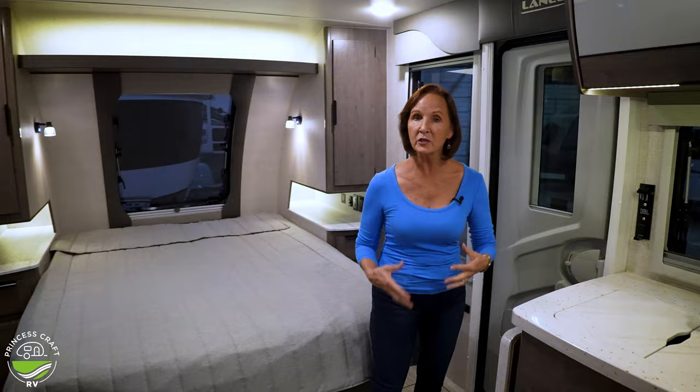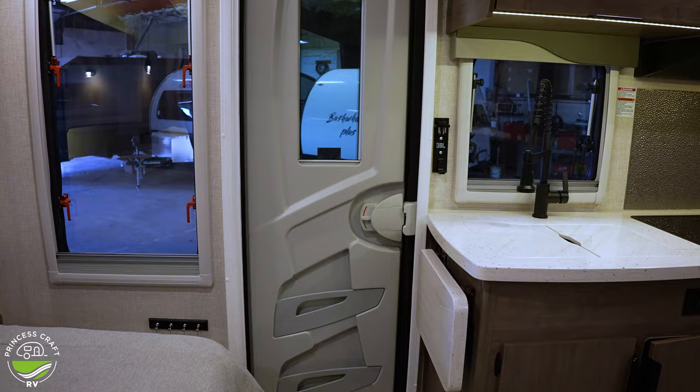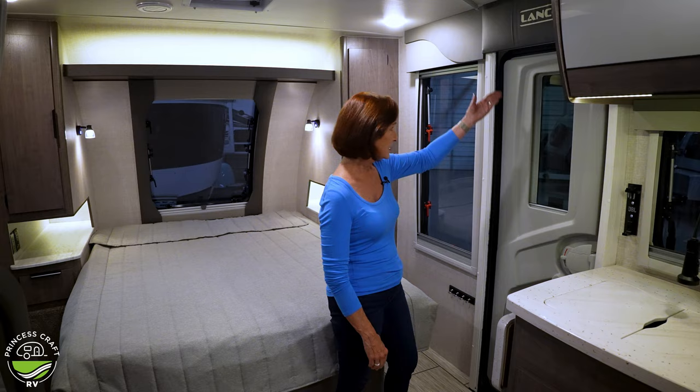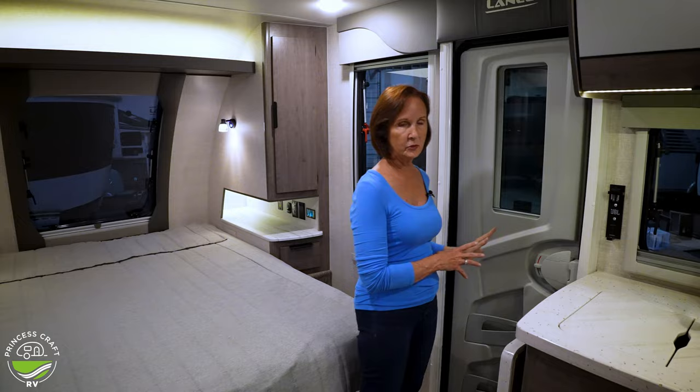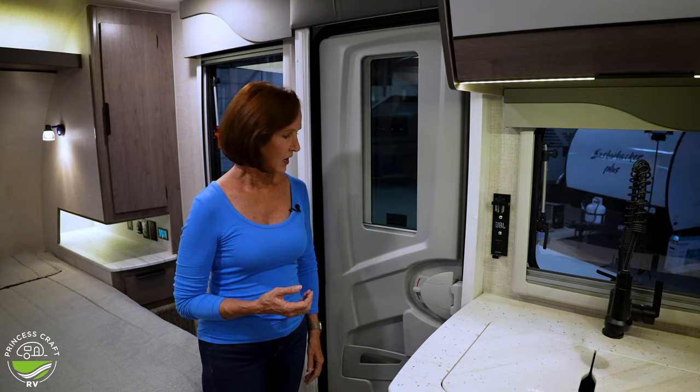I want to start right over here at the door area — what you're going to notice when you walk in. First thing is look at this door — it's got slots in the front so you can put magazines, papers, keep things tucked away right here for easy access. The window has got a shade. They call this a Euro door. You can open it one way or just pull it up and it's locked. It also has a screen built into the door frame.